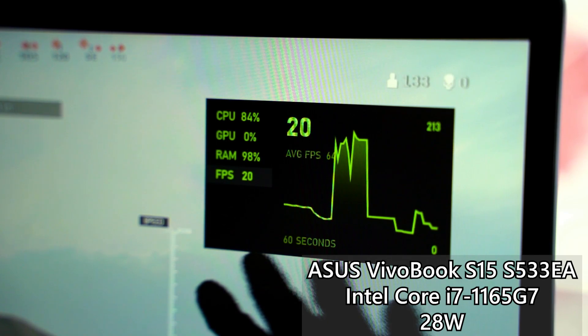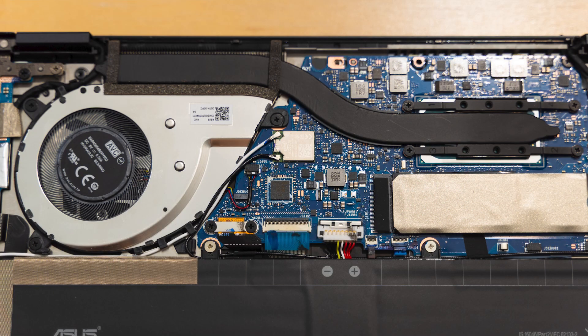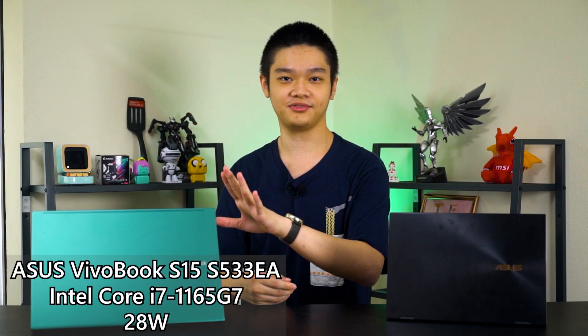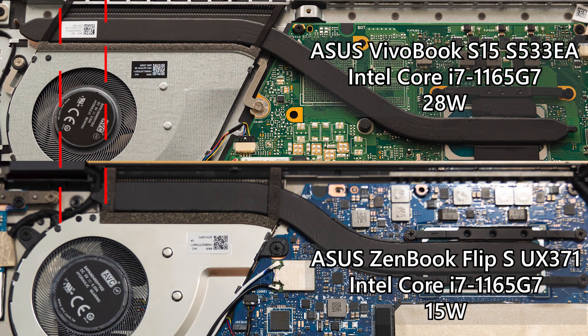Now we have to talk about temperature. The ZenBook Flip S UX371 is an ultra thin and light portable laptop with the 15-watt version of the i7-1165G7. The heatsink inside is quite small — there's just one heat pipe running through the whole chip and the heatsink sits at a corner. The VivoBook S15 S533EA has a very similar cooling system, but the heatsink is actually wider and the fan chamber is also slightly bigger, which I think accounts for that extra 13 watts of heat. The ZenBook reaches about 82 degrees Celsius, while the VivoBook at 28 watts runs at about 80 degrees, which is surprisingly good.